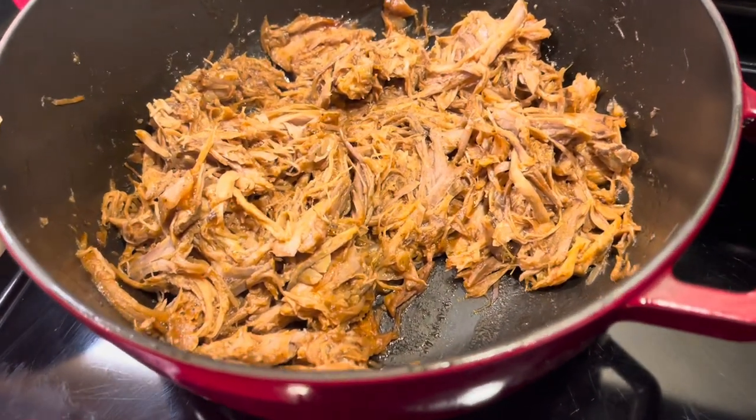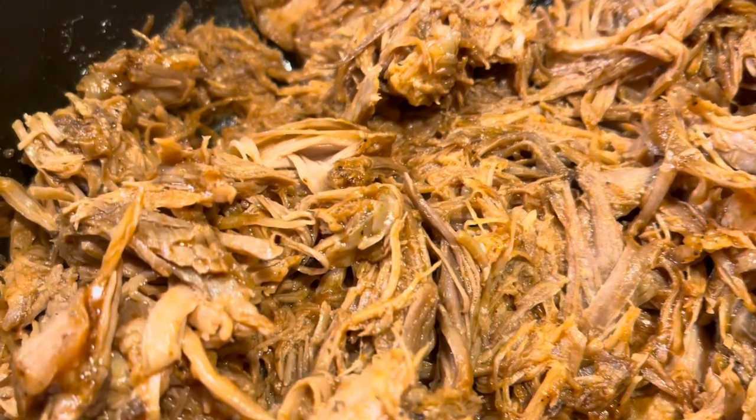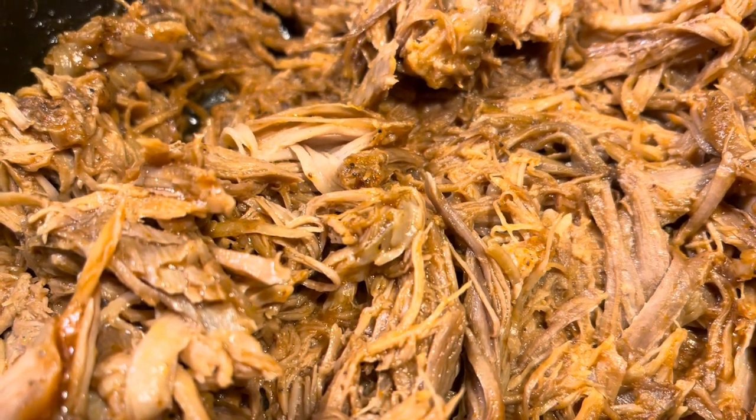I'm about to save another marriage with this oven-braised, barbecued, pulled pork. Let's get started.